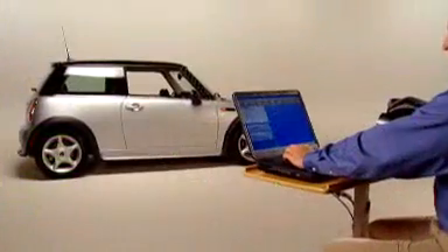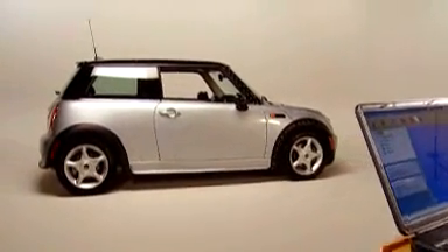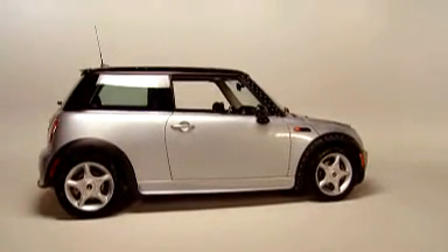The handheld scanner captures surface shapes in real time and in one continuous scan, no matter where they are. That's because the Z Scanner 700 features a reference coordinate system based on the object, not the scanner. The result: the ability to quickly scan the entire object in one fluid process.